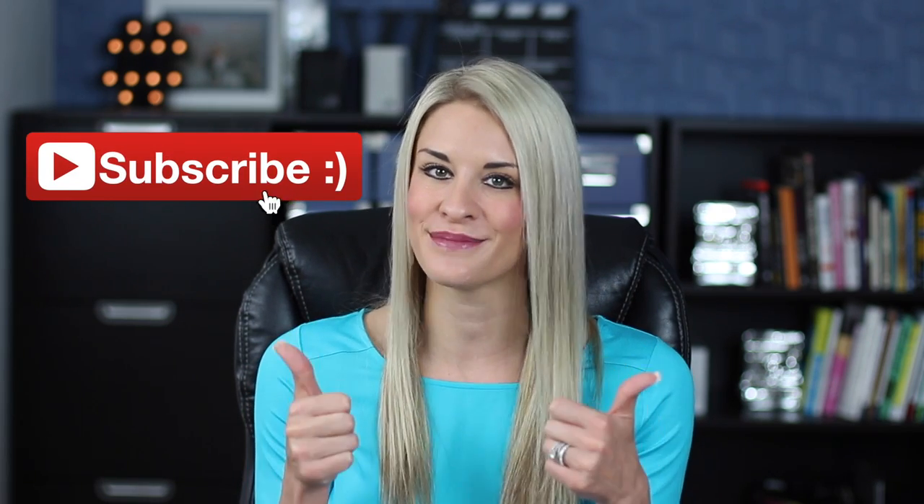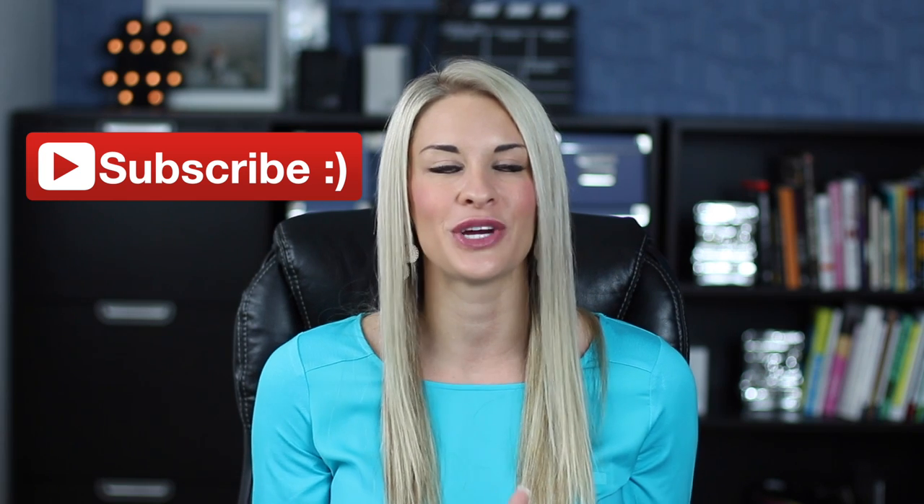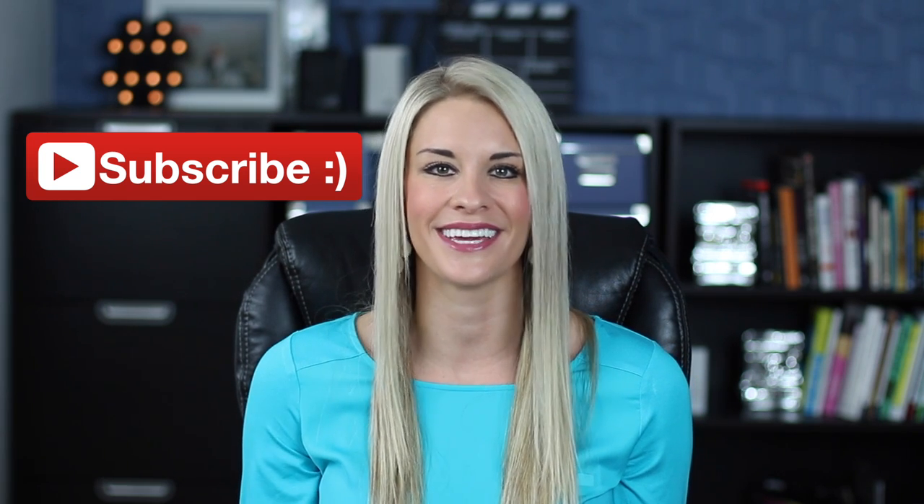I hope you guys got some great tips that you didn't know already. Please leave a comment below and tell me what you learned. Also, don't forget to come and say hi to me on other social platforms, and make sure to give this video a quick thumbs up, subscribe, share it with your friends, and I'll see you back here next week.